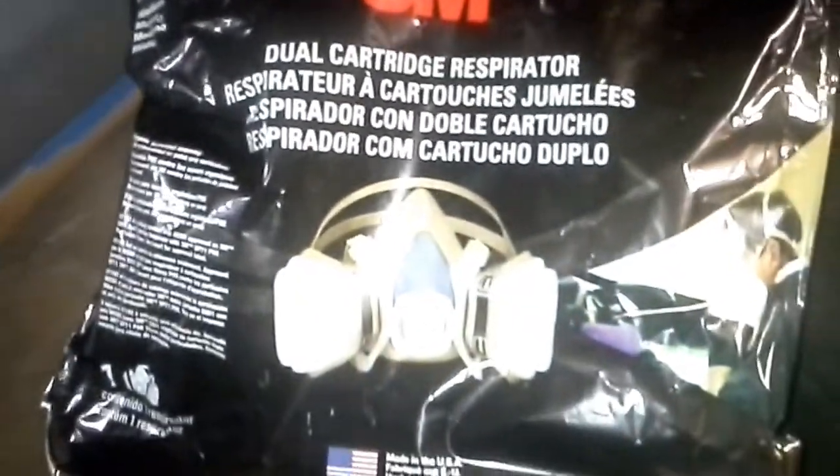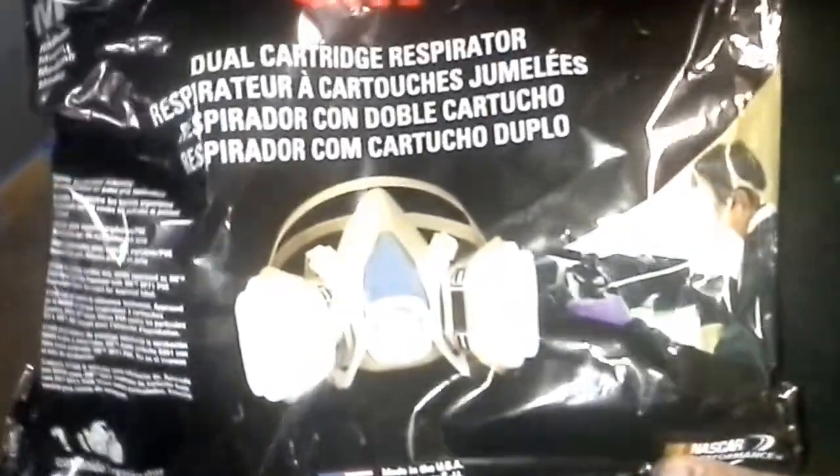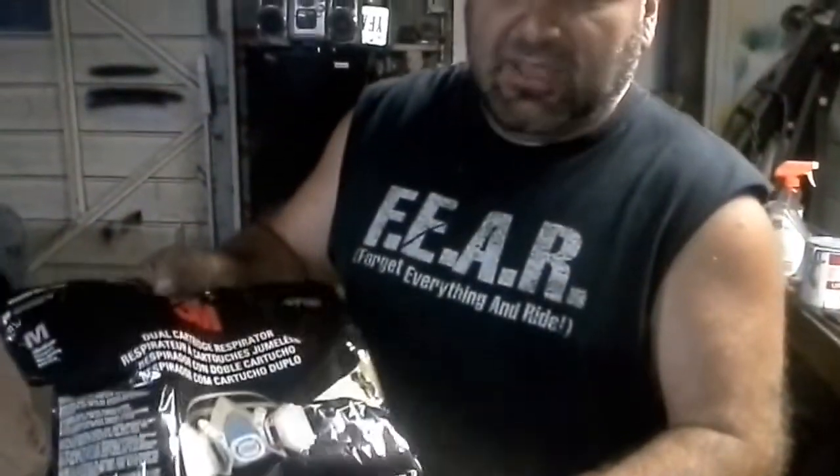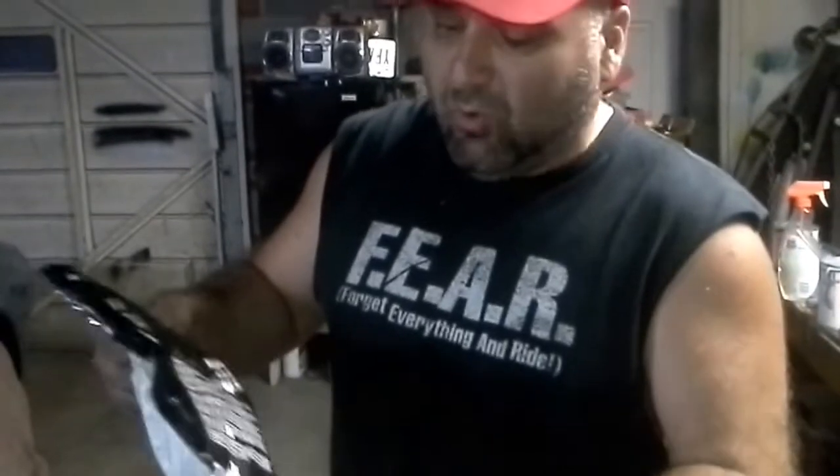This is a respirator to use right here, guys. About 20 bucks. It'll save your life, man. Never mess around with this crap unless you've got some kind of protection — this stuff is something horrible. It'll burn your lungs out, brother. It ain't worth it.